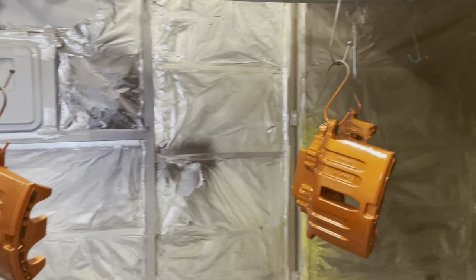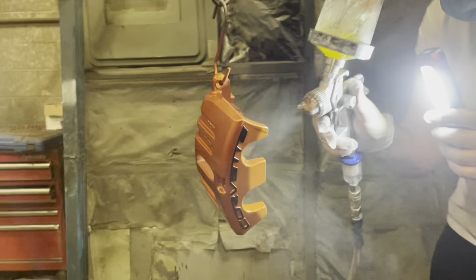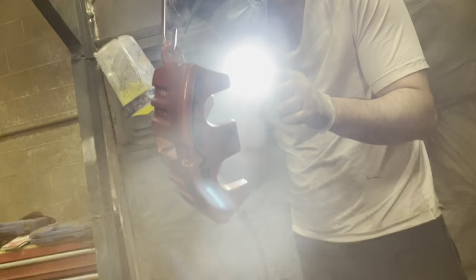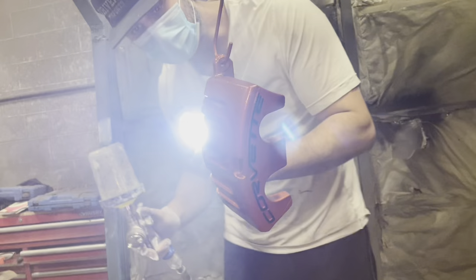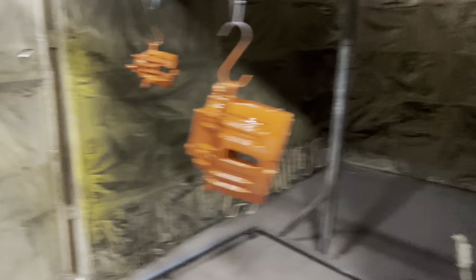Take note: do not do this while your letters are still wet. When you paint the letters, let them fully dry 100%, then the next day — or whenever it's fully dry — go ahead and scuff them. Scuff the entire surface of the caliper, then go ahead with the clear coat. Here you can see I've done three coats of clear, getting a really smooth finish with a lot of depth.